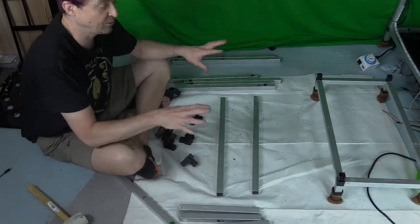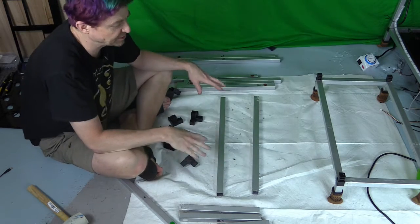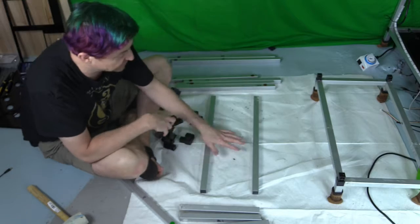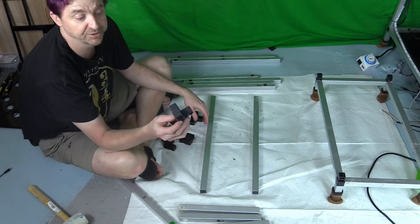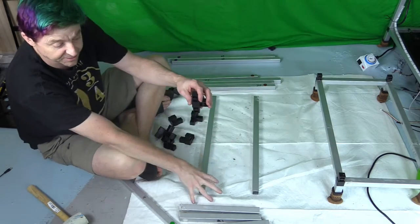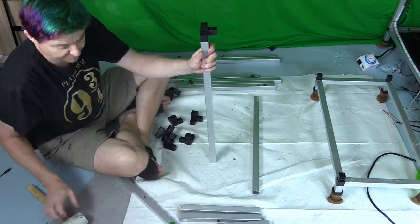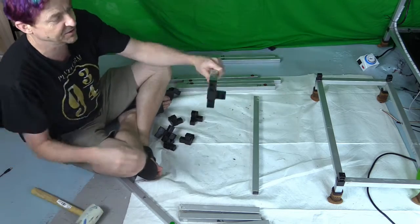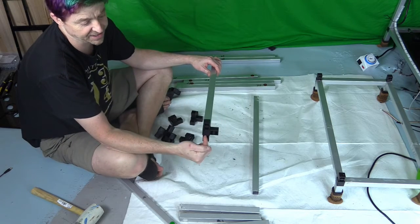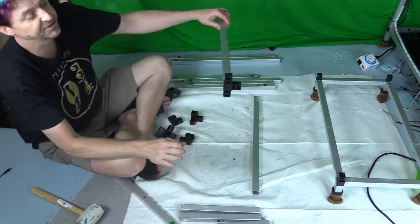Now the bottom tier is built. To build the second tier, I like to have my first bin set up so I can get the four-way connectors positioned correctly, since this second layer connects to both the bottom and the top. Make sure you have one connector facing down, one facing in, and one facing up — and it's flat when you look at it.